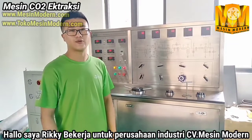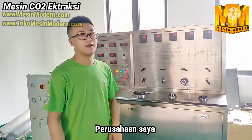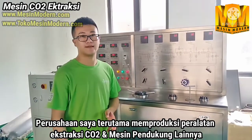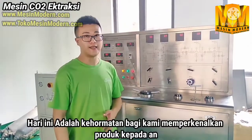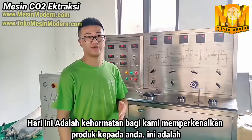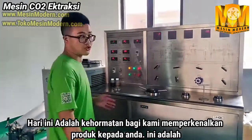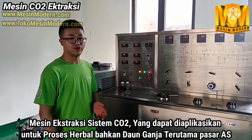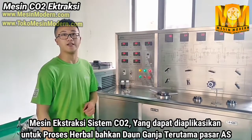Hello, this is Rich Liu. I work for Shanghai Biter Industry Company. My company mainly produces extraction equipment, also with some post-processing equipment. Today it's my honor to introduce one of our products to you. It's a CO2 extraction machine, mainly used to process hemp and cannabis, especially in the U.S. market.